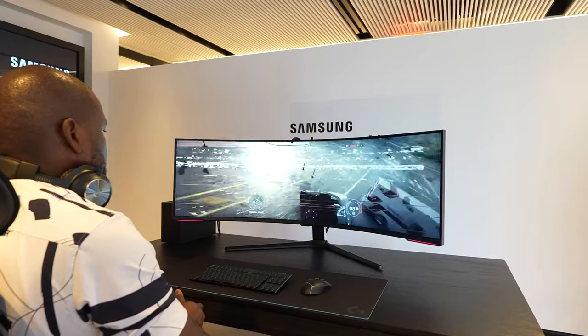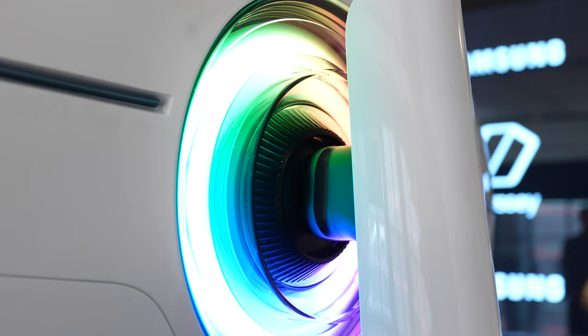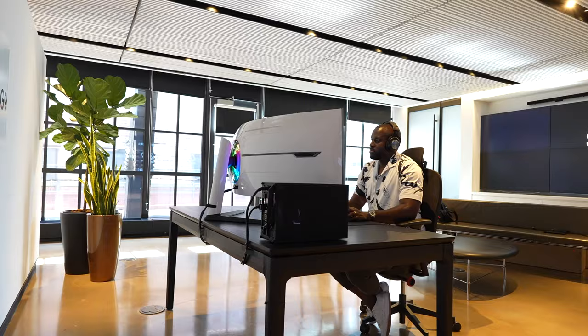Speaking of lighting, you've got lighting across this thing with two lights on either edge of the monitor, and of course the ring light at the back. This also supports VESA mounting, so if you want to mount this monitor, you just have to find the right arm to actually hold it so it doesn't tilt down.